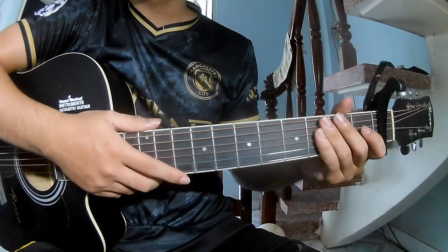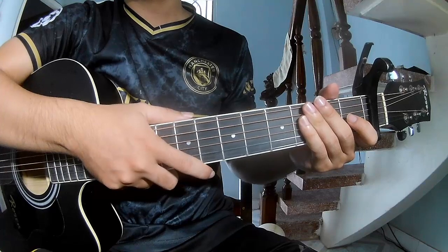Hi everyone. Today we'll see how to play guitar higher by Chris Jackson.